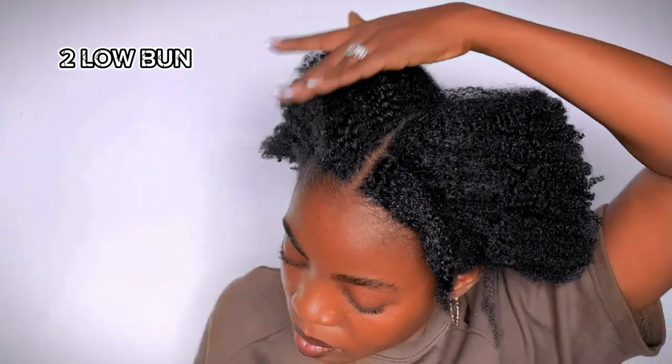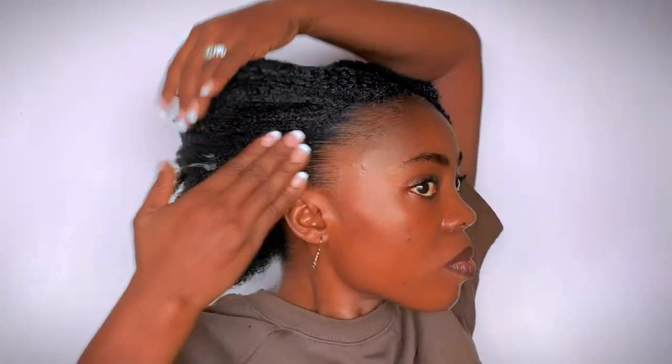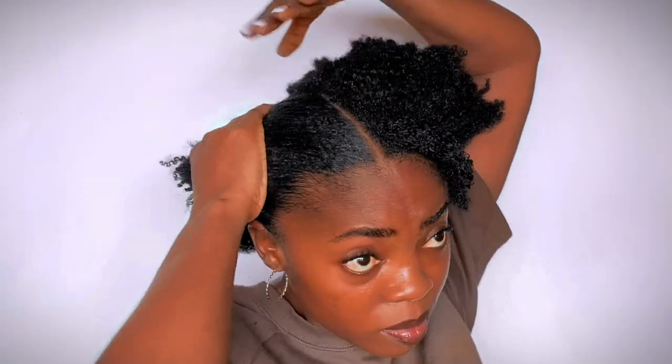The last style for today is going to be two low puffs — a bit of a low bun. We just finished doing the two high puffs, so this time we are taking it back, taking it to the back.